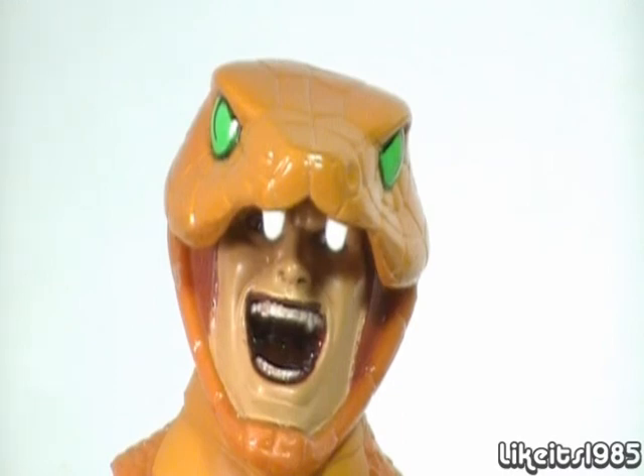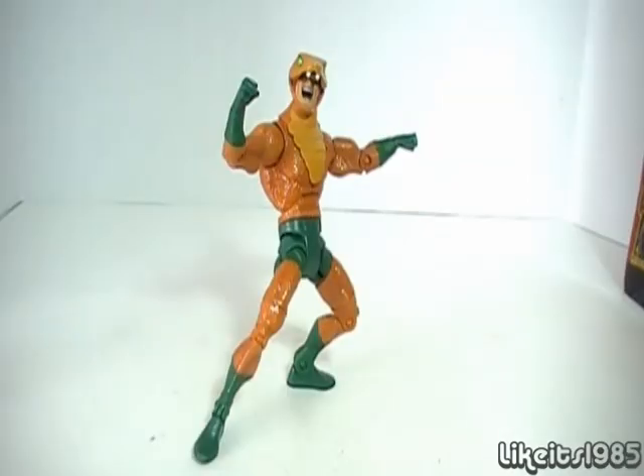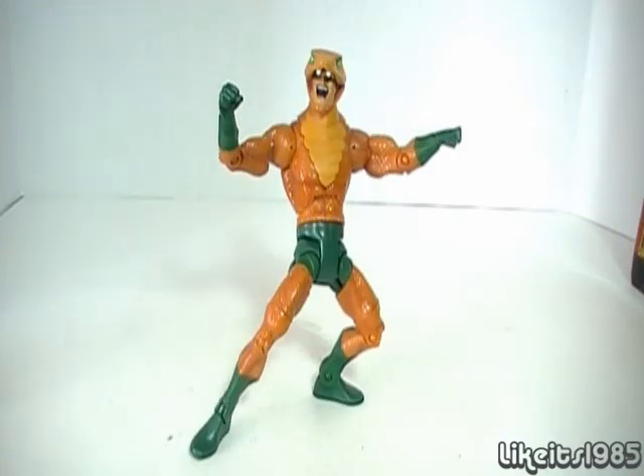You will enjoy this review by LikeIt's 1985. This I command — Cobra! Arise, Serpentor, arise! Hey, what's up everybody? This is my review of DC Universe Classics Copperhead.